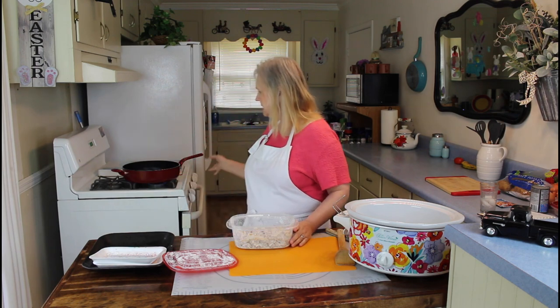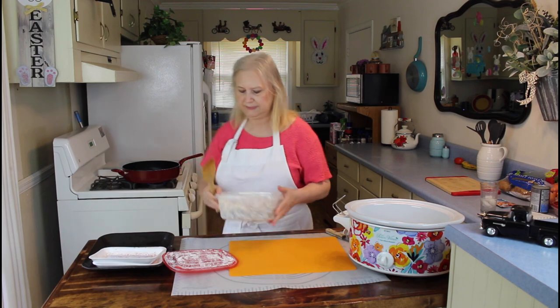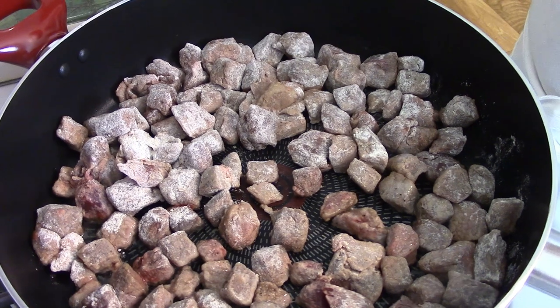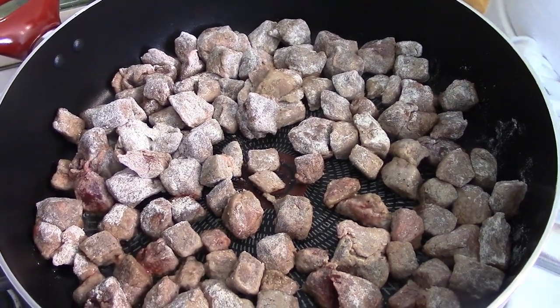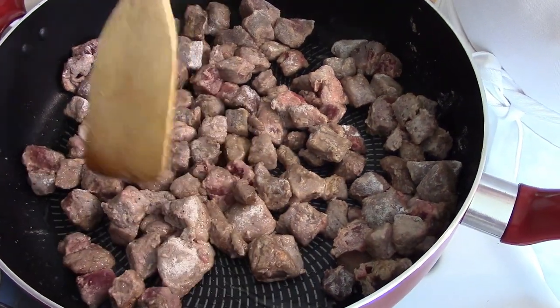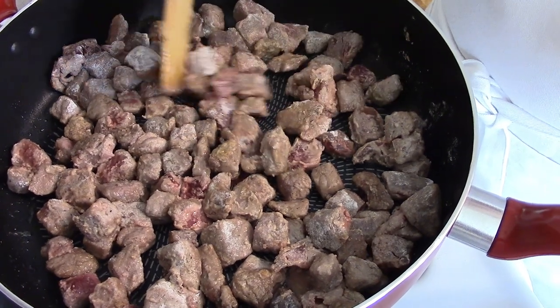Now I'm going to brown it over here in my skillet. I have 2 tablespoons of olive oil. I have my beef in my pan now, so I'm going to brown it on medium heat. You don't want to overcook the beef — you just want to get it a little bit brown.